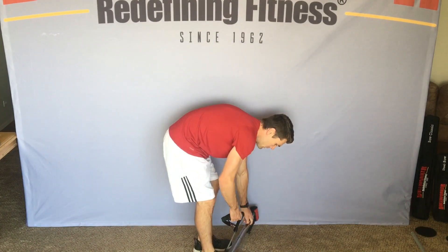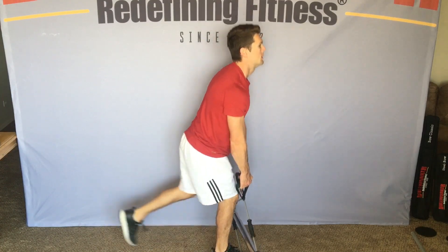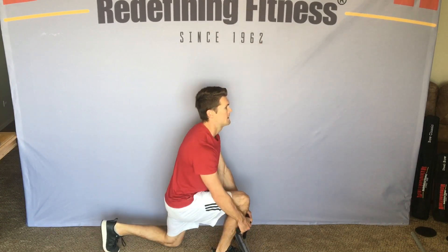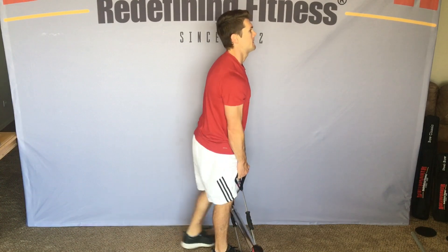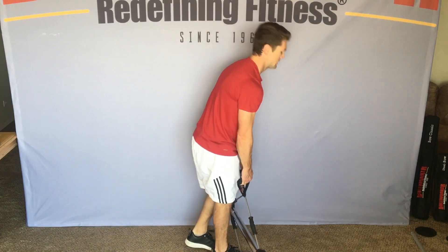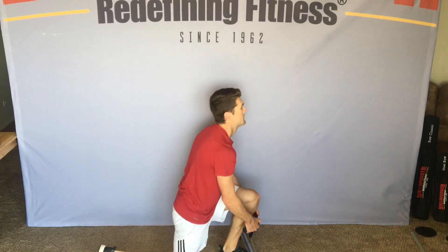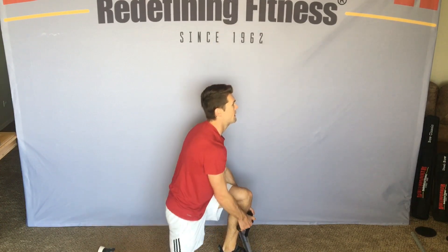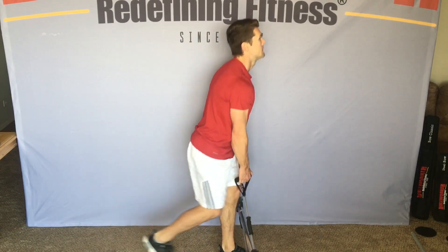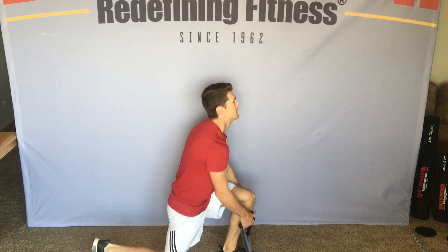Jumping right into some lunges. Ready? Begin. 1, 2, 3, 4, 5, 6, 7, 8, 9, 10. Switch your legs. Begin. 1, 2, 3 — focus on that front leg — 4, 5, 6, 7, 8, 9, 10.